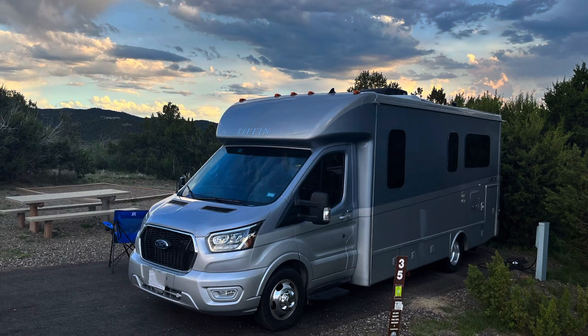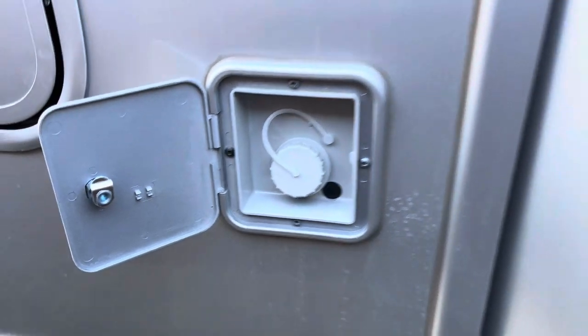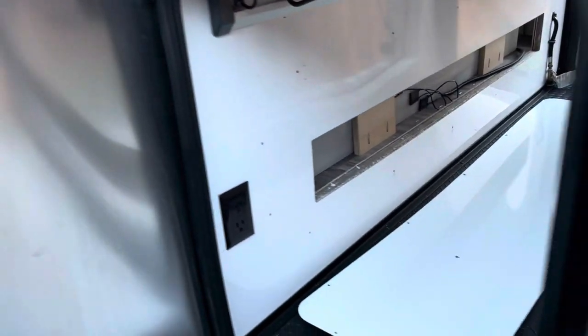I've owned my Tiffin Midas 24RT for six months now. I've probably been camping in it for at least two months, and in many of those campsites I'm required to run off my freshwater tank.